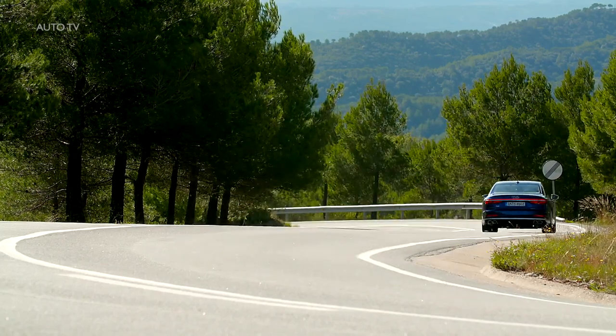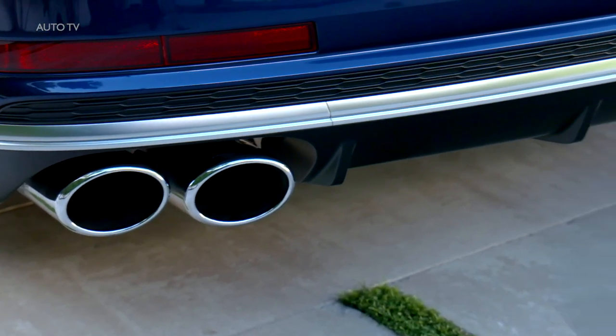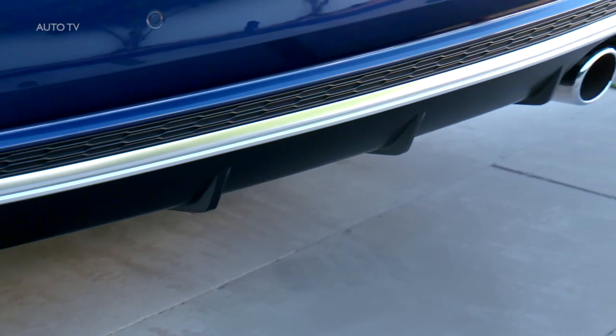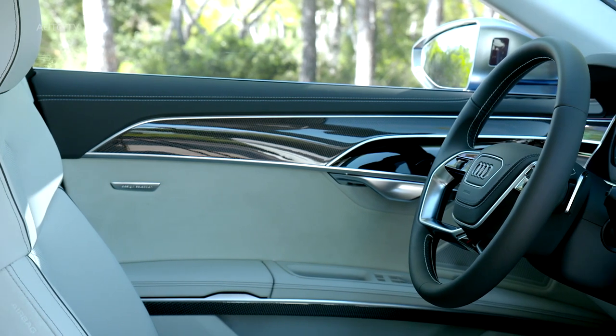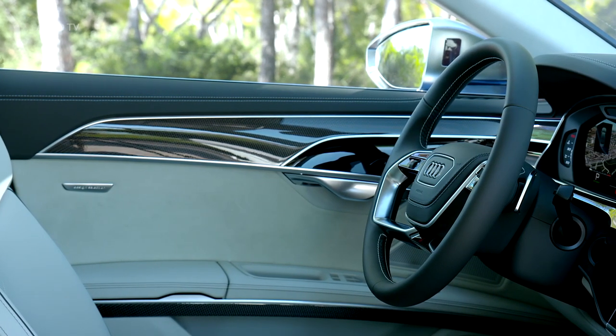Since the S8 is unlike some of the other recent Audi Sport products, it's worth pointing out it has real quad exhausts as opposed to other S-badged cars launched by the four rings this year with those ghastly fake tips. Much like it's the case with the exterior, there are subtle hints on the inside to let you know you're dealing with something more exciting than a regular A8.